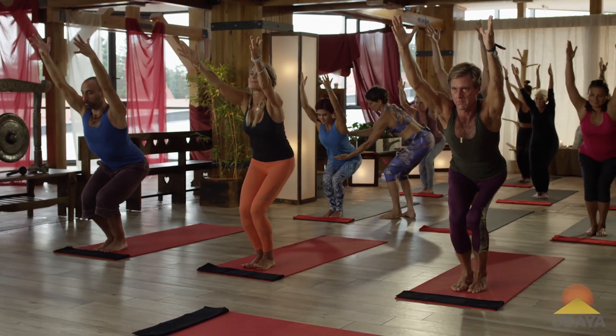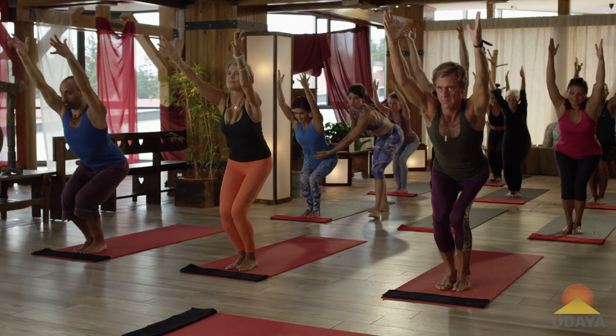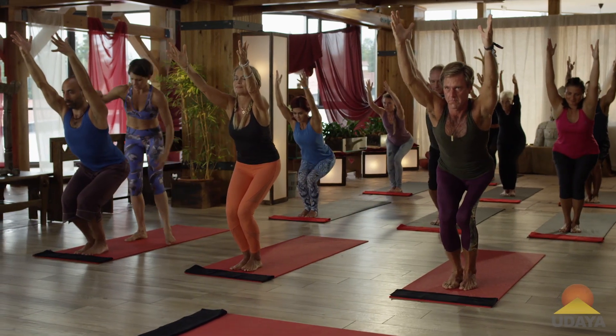Gorgeous, look at these yogis, look at the alignments. Look at the alignments of these yogis.